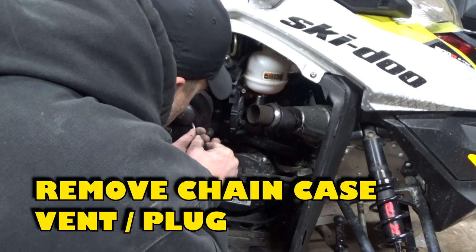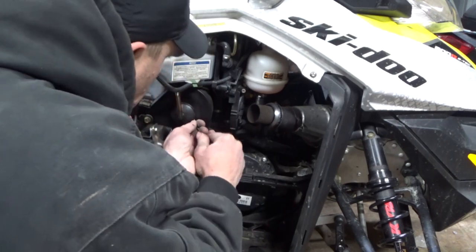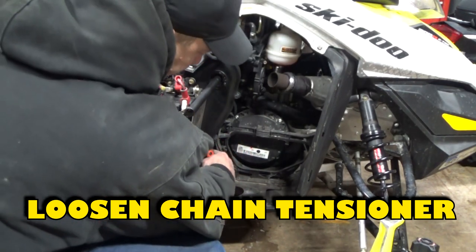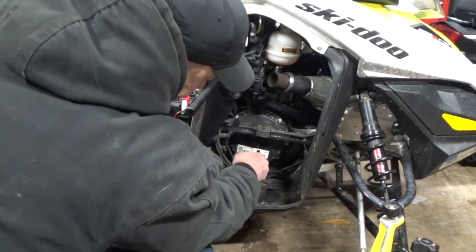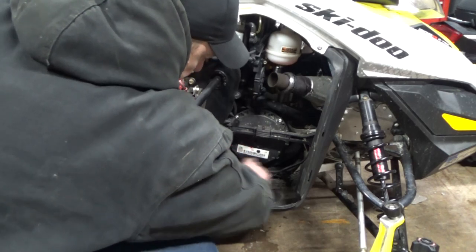Next, remove the chain case vent plug using a flat bladed screwdriver, and be careful not to damage the plug. Loosen the chain tensioner: there is a 17 millimeter nut — loosen the nut and then back out the 5 millimeter allen head bolt. This will relieve tension on the chain.